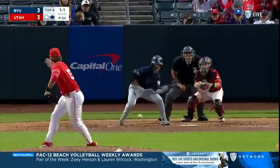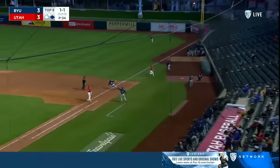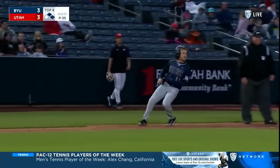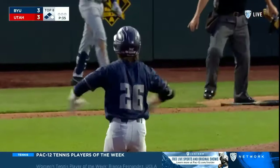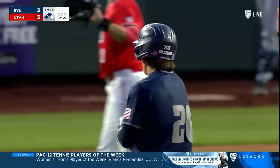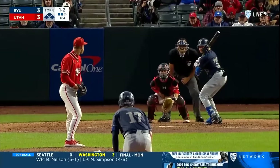Elder's pitch — bunted nicely, done by Painter. Elder throws it away, down the right field line. Luke Anderson takes a turn, stays at third. Keone Painter got the bunt down and the error is a huge gift for BYU. It'll be scored a sacrifice with Painter at third, Easton Jones at second, Cooper Vest at first.